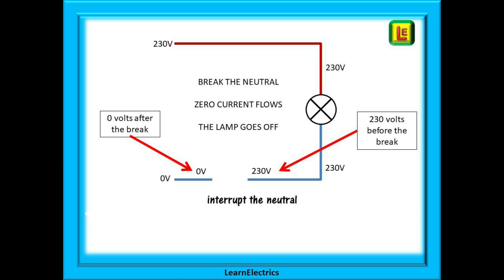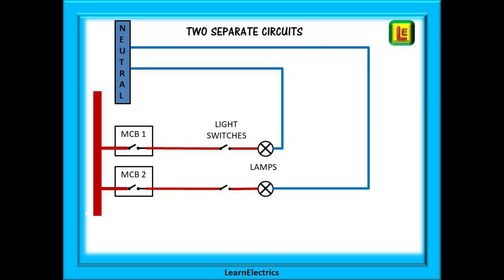If instead we broke the circuit after the lamp, exactly the same happens: all the wiring after the break drops to zero volts, zero current flows, and the lamp goes out. But up to the break there will still be 230 volts. This is the danger — the neutral wire of the lamp is no longer zero volts; it is sat there at 230 volts waiting for somebody to touch it.